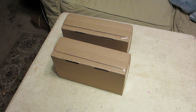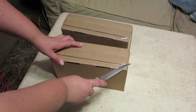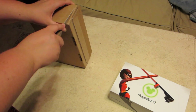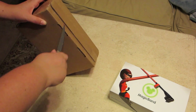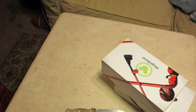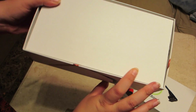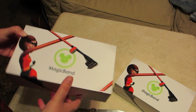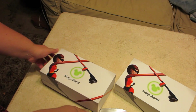I'm pretty sure these are my magic bands, so I'm going to do an unboxing. Going for the incredible theming there. Let's see what they look like.